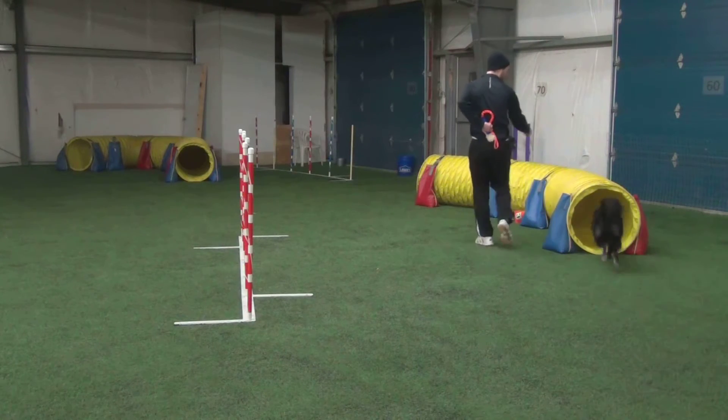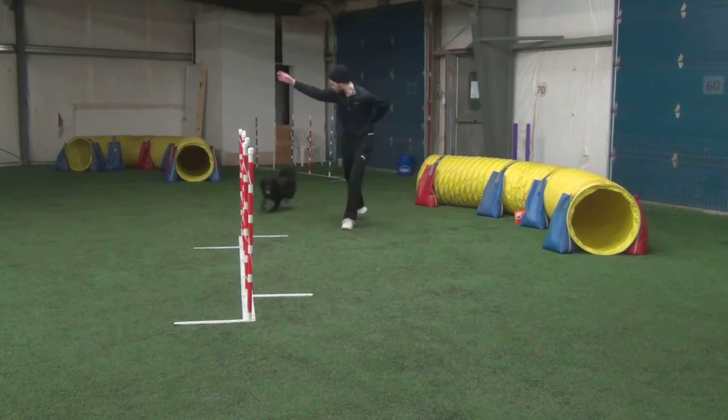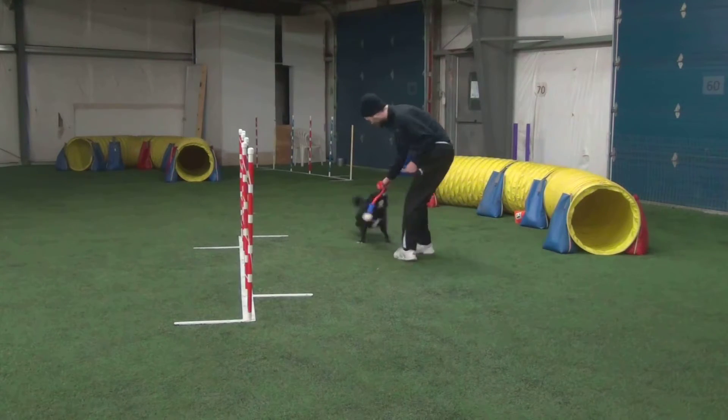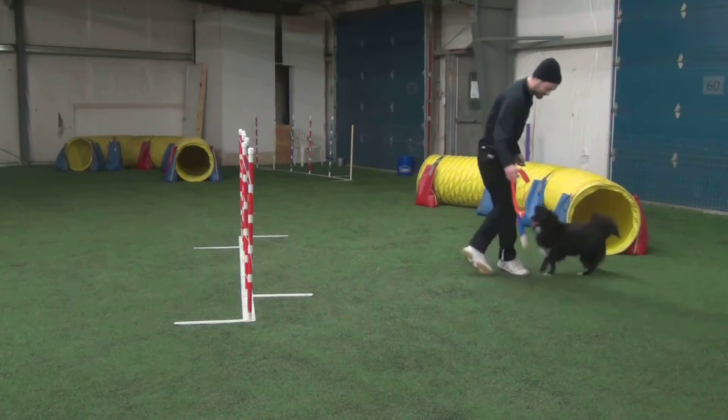Tunnel, go! Weave, weave, weave, weave, weave, go, go, go! Yes, good boy! Good boy, yes, good boy! Good boy.